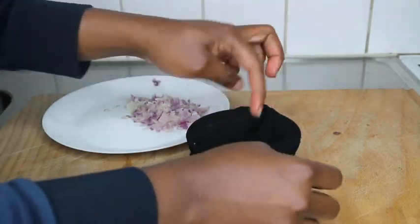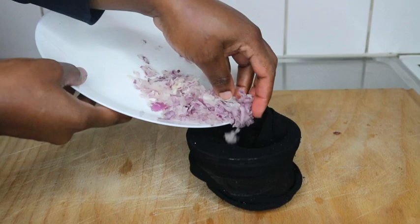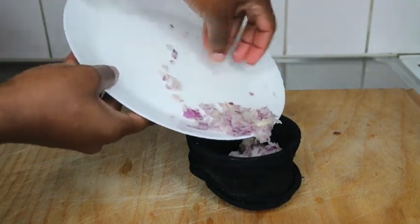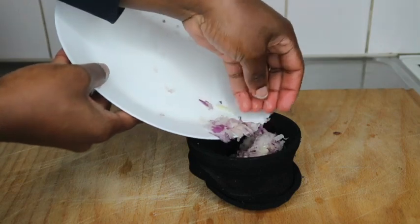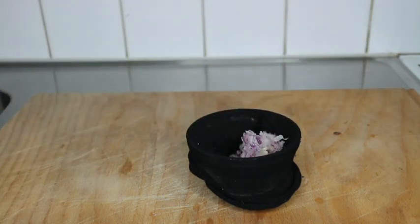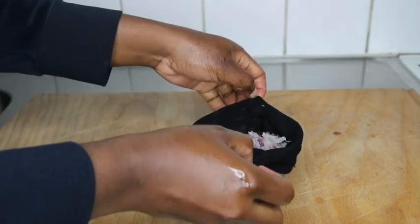While I do that, let me give you the benefits of using onion on your natural hair. It boosts hair growth, helps with premature graying, nourishes your hair follicles, and prevents hair loss. Most especially if you're suffering from extreme hair loss or breakage, please incorporate onion juice into your hair regimen.